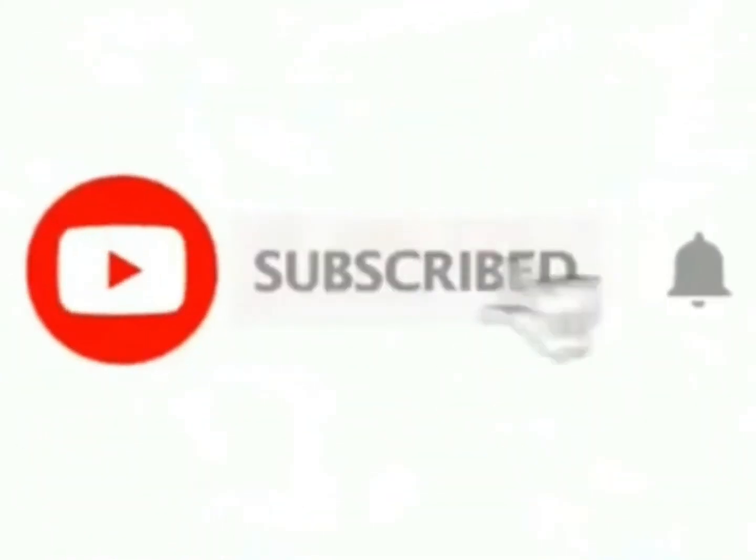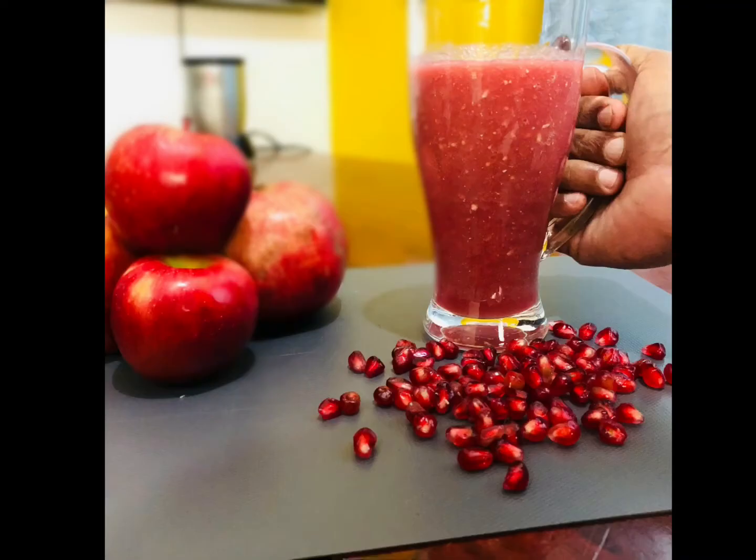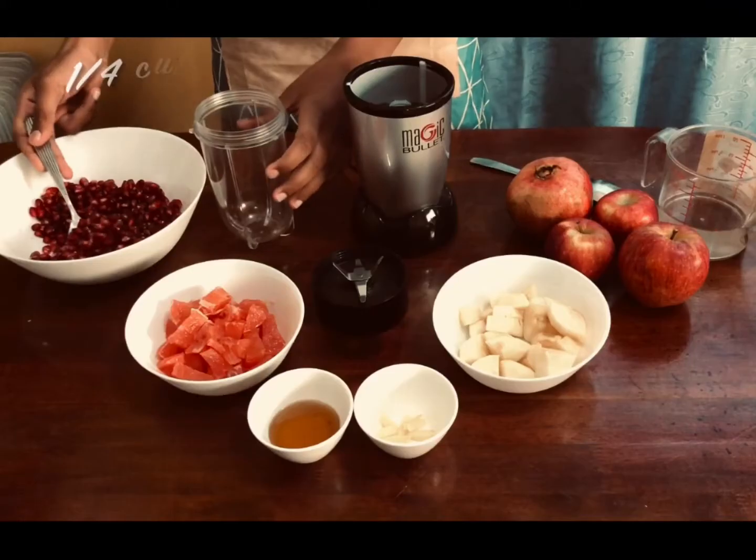Hey everyone! Welcome back to Humerna Fan's Kitchen. This time I'm going to show you how to make the best ever nourishing and healthy yet delicious energy drink. It's so enjoyable, I bet you're going to stop all your other carbonated drinks and jump onto this. Let's begin.